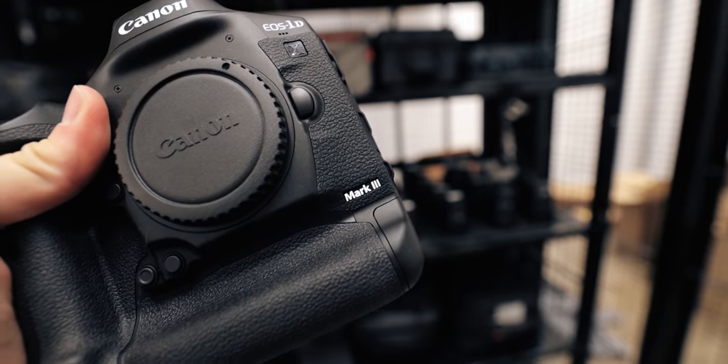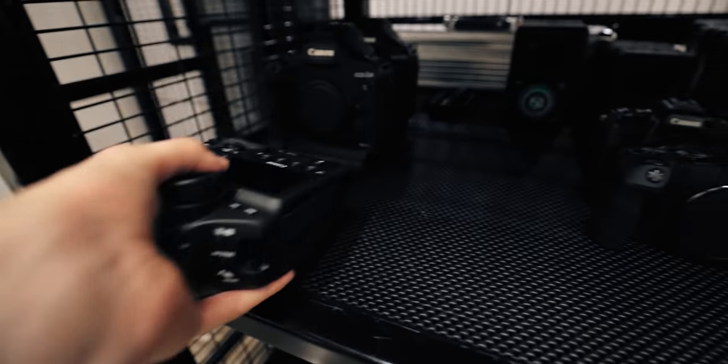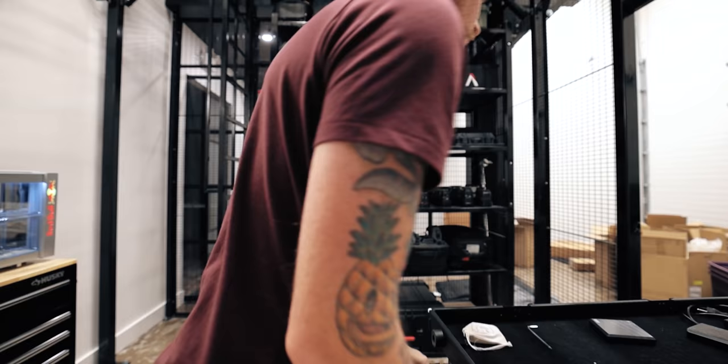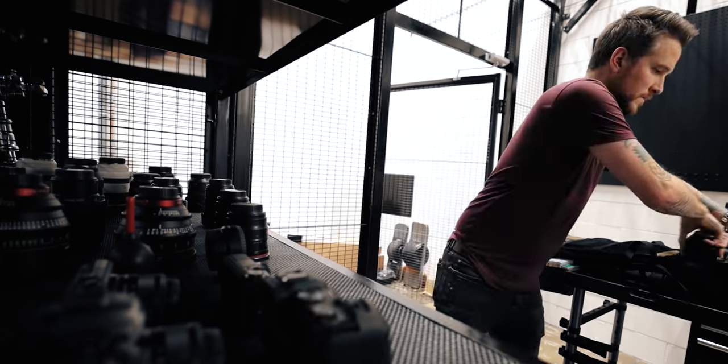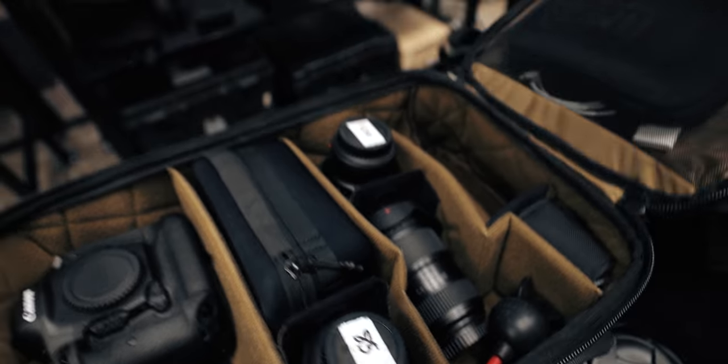That's the 1DX Mark III, literally like three days after I made that little video at their HQ. I've got a memory card in it ready to go — one of those new CFast Express. I'm not going to use the R to vlog because the 1DX Mark III does 4K full frame, 24 frames per second. We may as well utilize that and test it out — both in b-roll and vlogging and everyday things I would use it for.